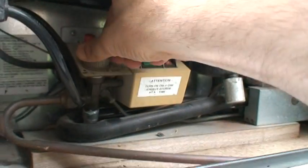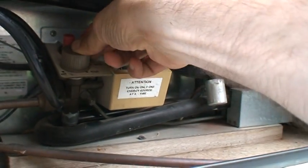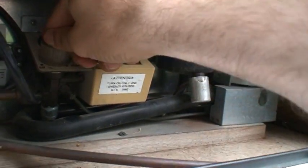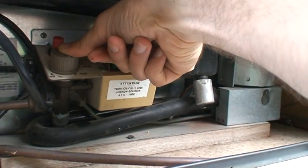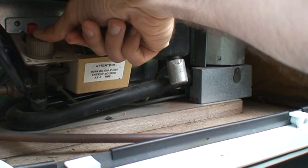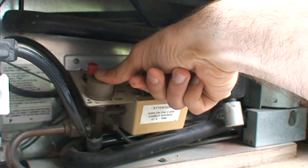You override it by pressing the knob down, then turning it to high while still pressing down. Then start clicking the igniter. Once you've done that, still hold it down for a good minute, because you're overriding the safety shutoff.